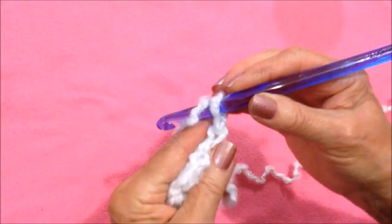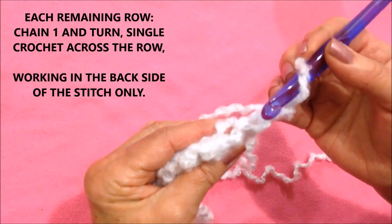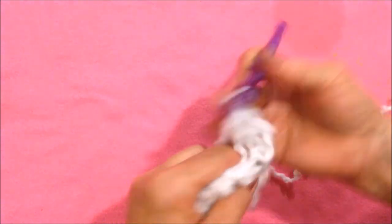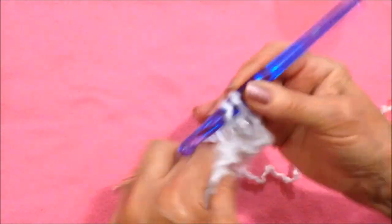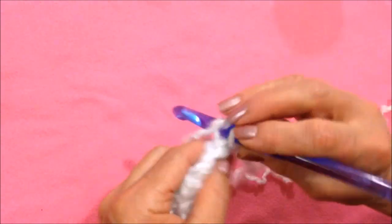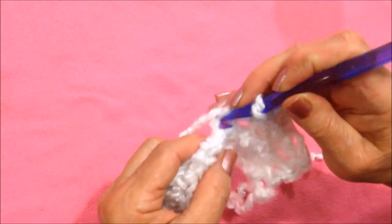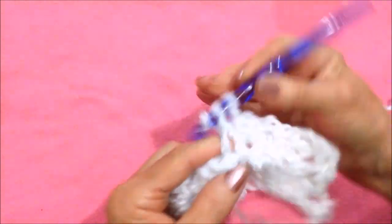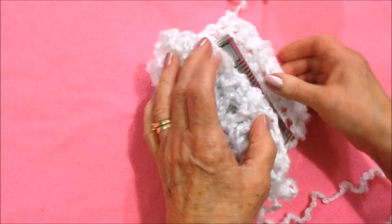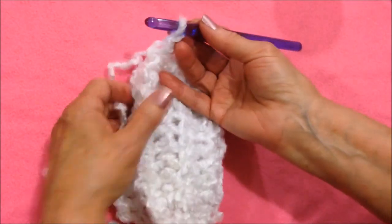All the way across the row, then I chained one and turned, and I single crocheted in each stitch across the row, but I only worked in the back side of the stitch. Every row will be exactly the same — chain one and turn, single crochet in each stitch all the way across the row working only in the back side of the stitch, until you have a piece like this.